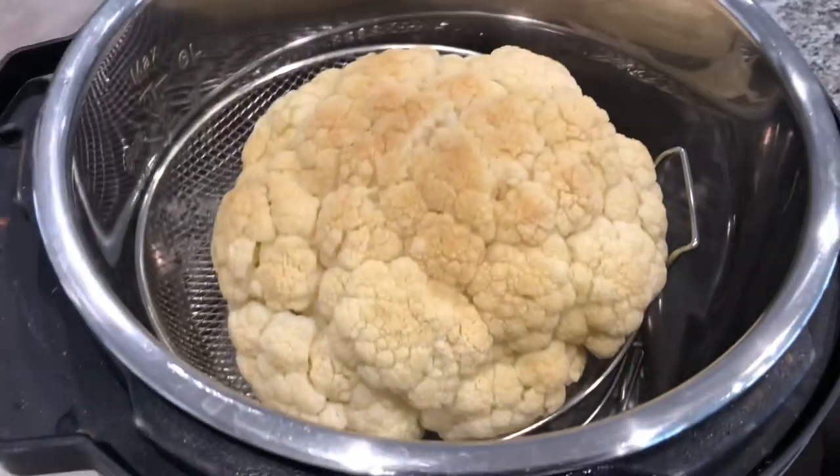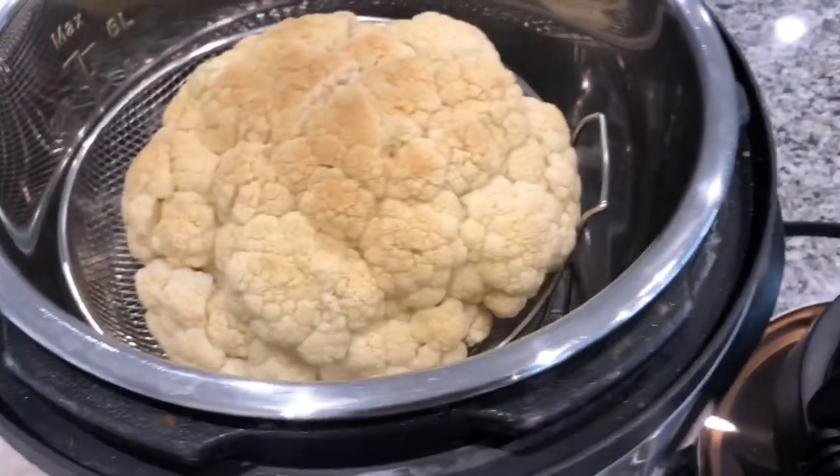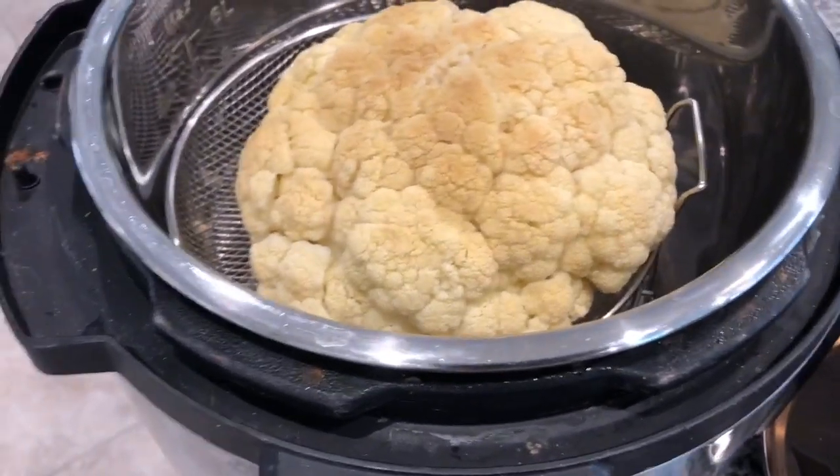Now I'm going to place my cauliflower on top. Remember, you're not using your pressure cooker except for the base — you don't plug it in at all.